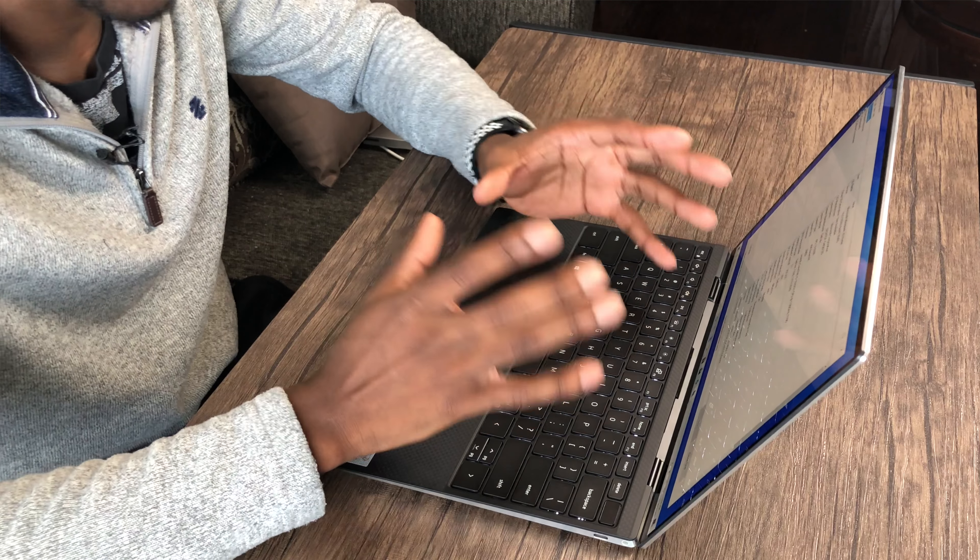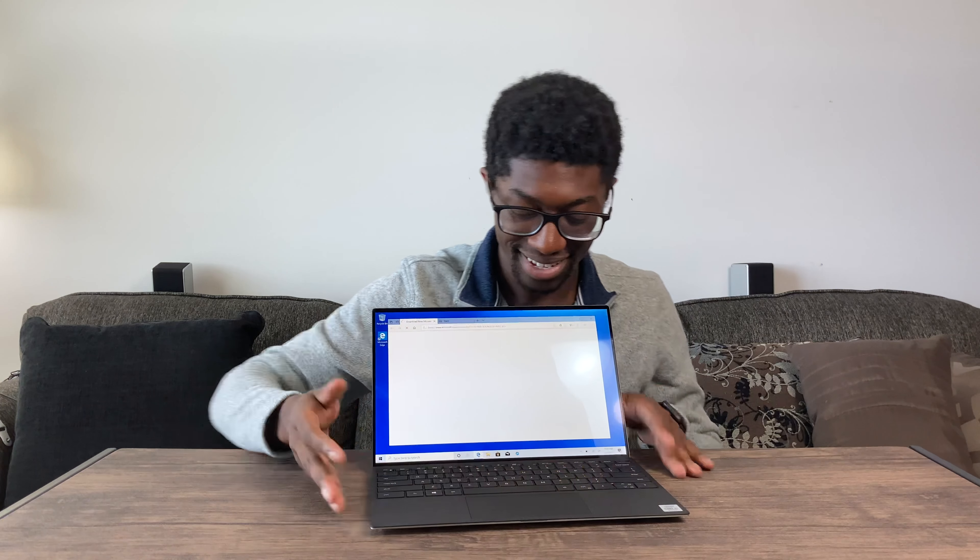Let's go ahead and unravel this beauty. Oh wow — I wish the XPS 13 was my main work laptop. I love the size of 13 inches, and this is beautiful. This is a really beautiful machine.